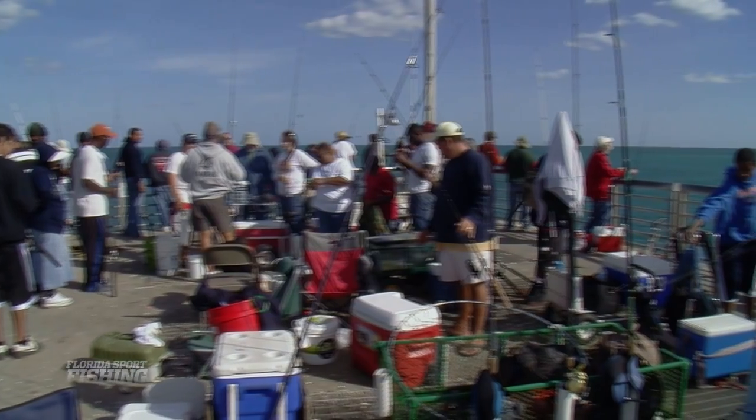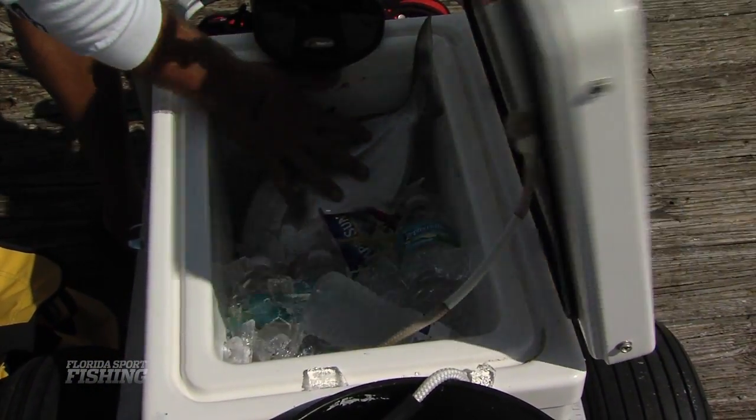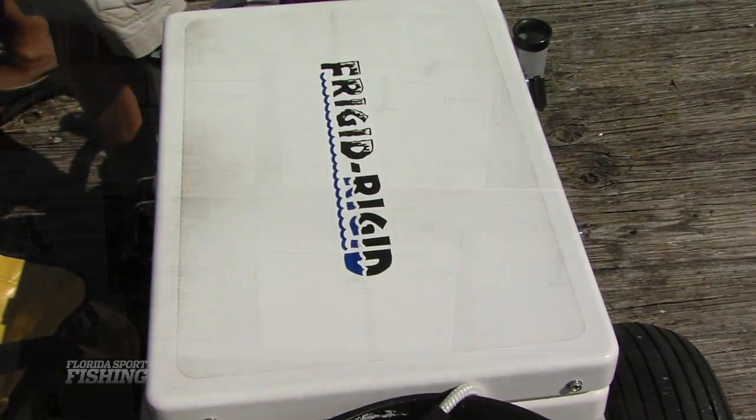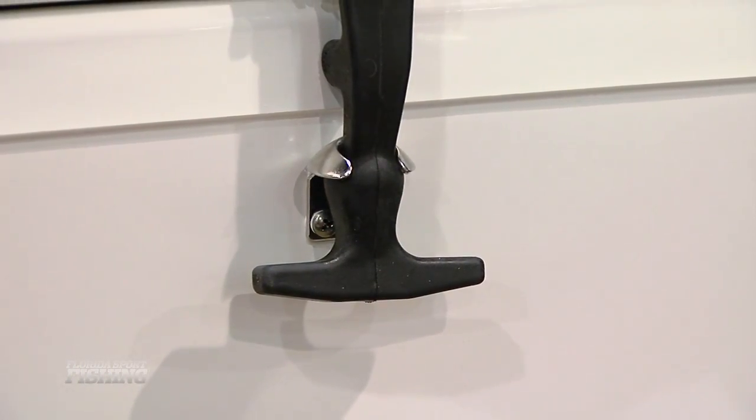With that being said, not all coolers are created equal, so if you are passionate about our sport, then it's time to make a serious investment in a quality product from a leading manufacturer. A real cooler will cost more, but it's imperative equipment that will potentially last a lifetime.